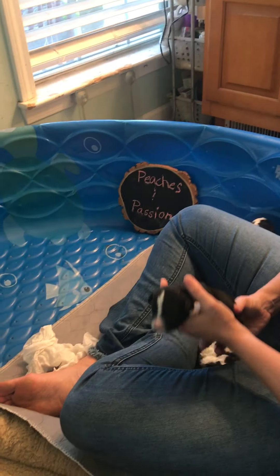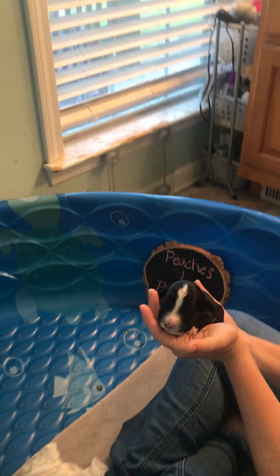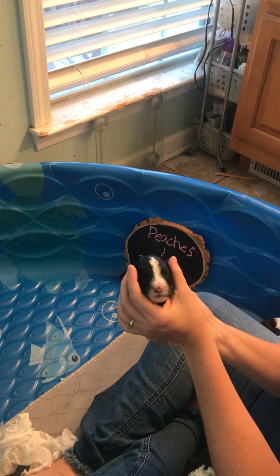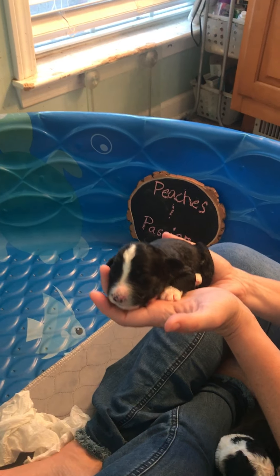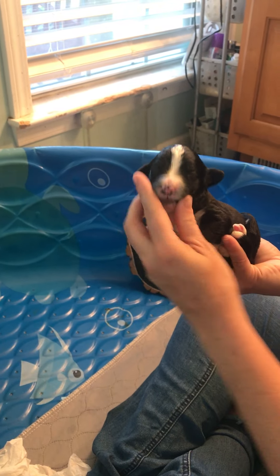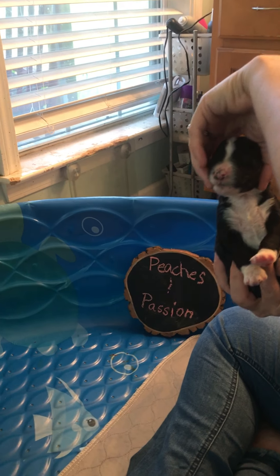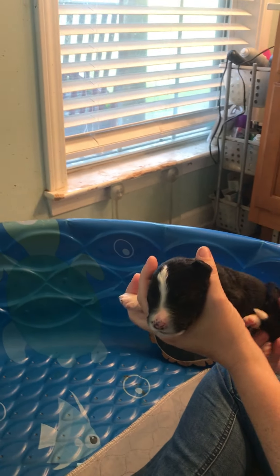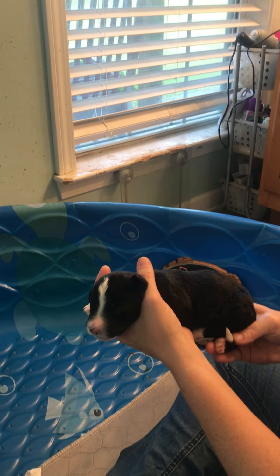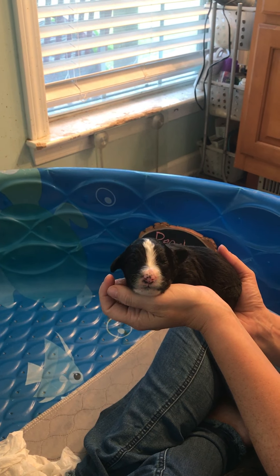We have Peaches and Passion here. This cutie little one is Peaches — she is so cute. Look at that little nose and face. She's got this little stripe up her head and this white chest that goes all the way up her chin around her little muzzle a little bit. Then she's got these little white socks on her feet and this little white-tipped tail. She's on the smaller side.